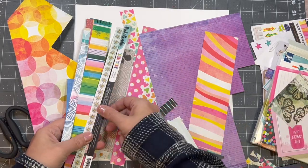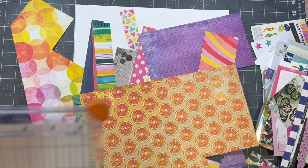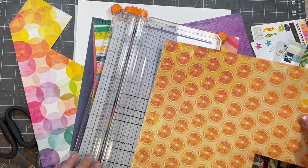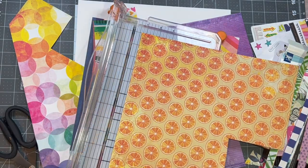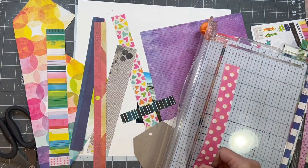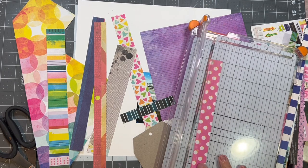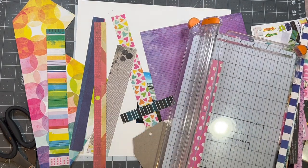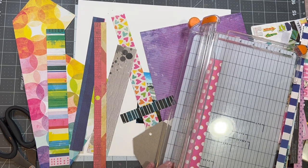I'm using mostly Sweet Rush papers — if not all Sweet Rush papers — and this is kind of what I have left. I can't show you the sketch because it is paid content, but I'll have everything linked below. Alison does such a good job of showing how you can adapt the sketch for different size photos. Mine are actually going to be bigger photos than the original sketch calls for, and using different themes and things.